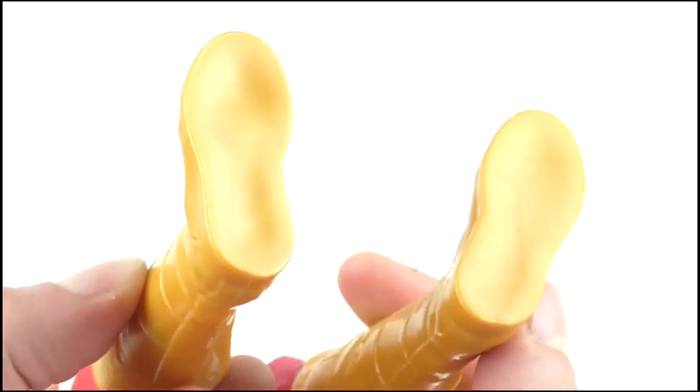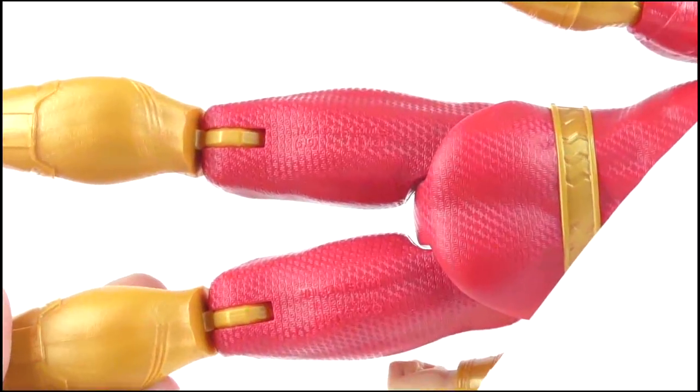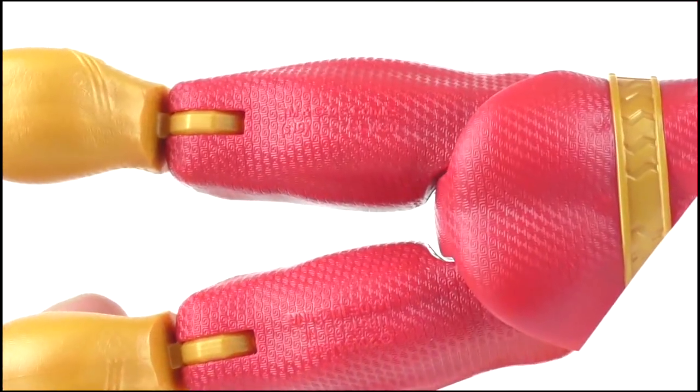On the soles we get nothing. Wait — nothing? No legal guff? Oh my god, it's a miracle! Oh wait, no, there it is right there on the backs of the legs. Oh well.